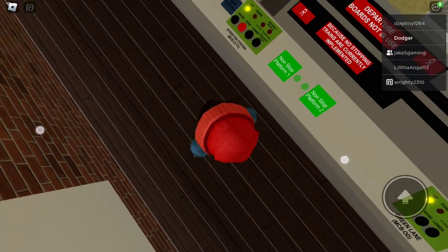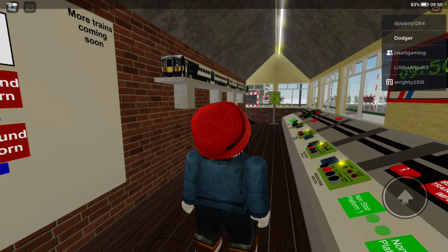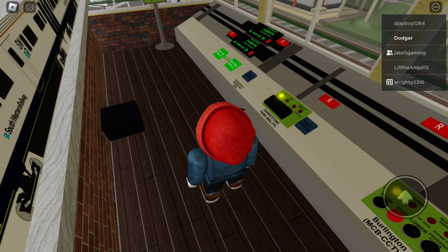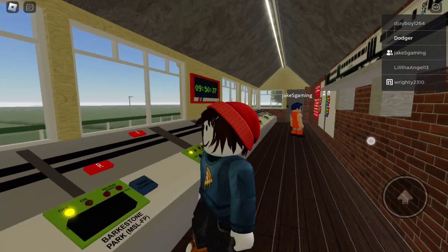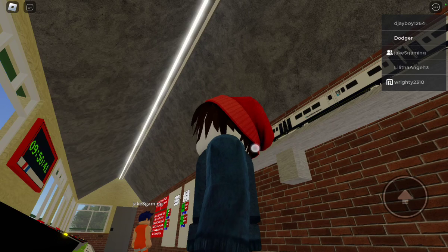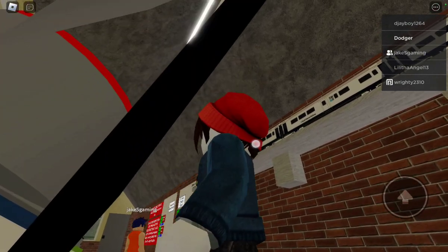Hey guys, what's up? We're back at the street and area level crossing. Today I need to show you how to control that level crossing — the black one. If you can't control it, that's okay, because I'll show you. You need to go inside it, and that's where you see the button.